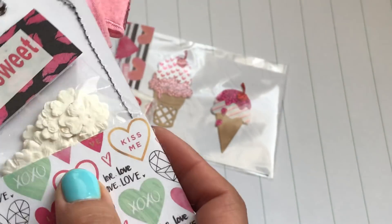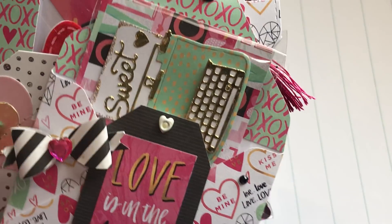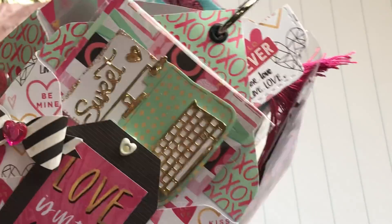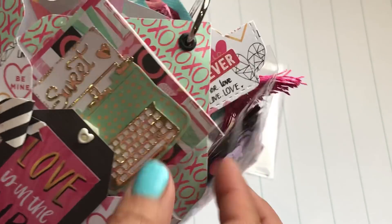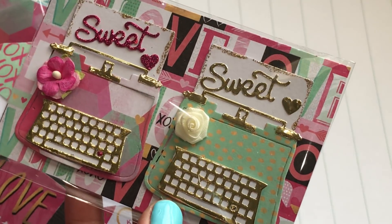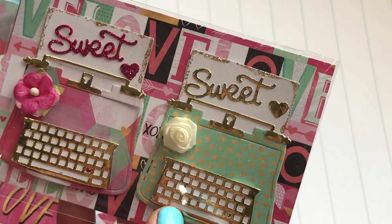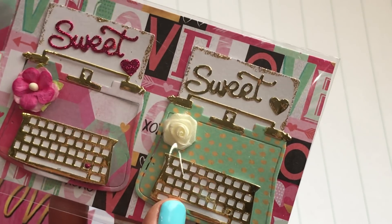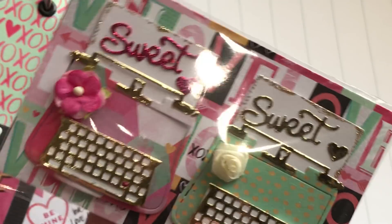Look at this envelope — I think Scrap the World just recently shared something similar, like an envelope tag flip. I love this idea, I have to try it. And look what she sent me — some pre-made typewriters, and those are gorgeous. I think I've seen these on your Instagram. I have this die and haven't even played with it yet, and I love the way yours came out, so I have a couple all ready to go — thank you for sending those!